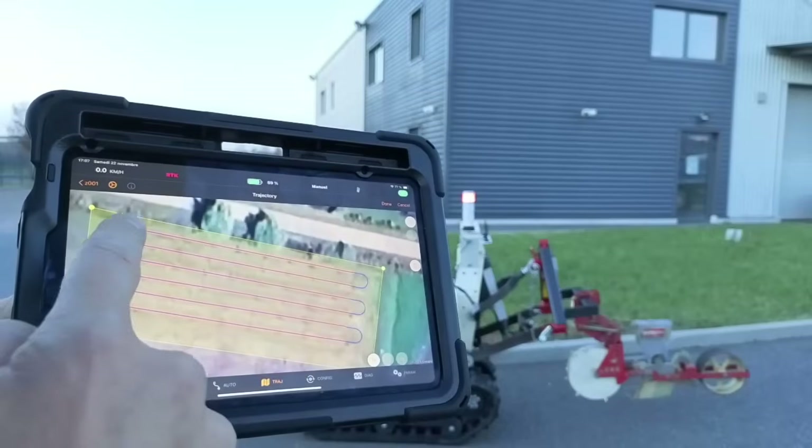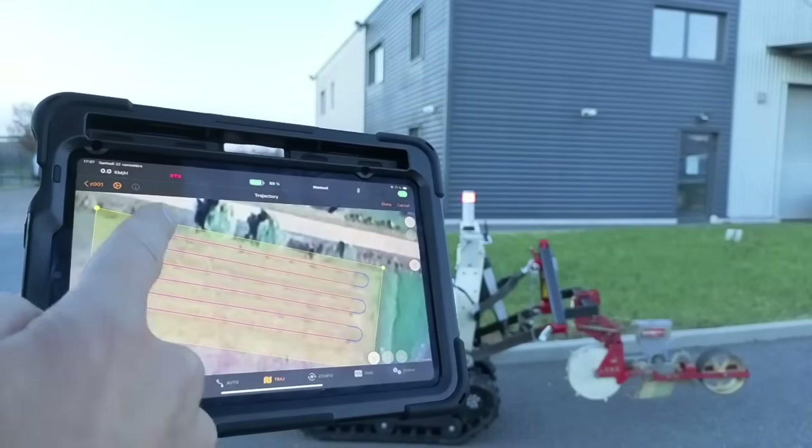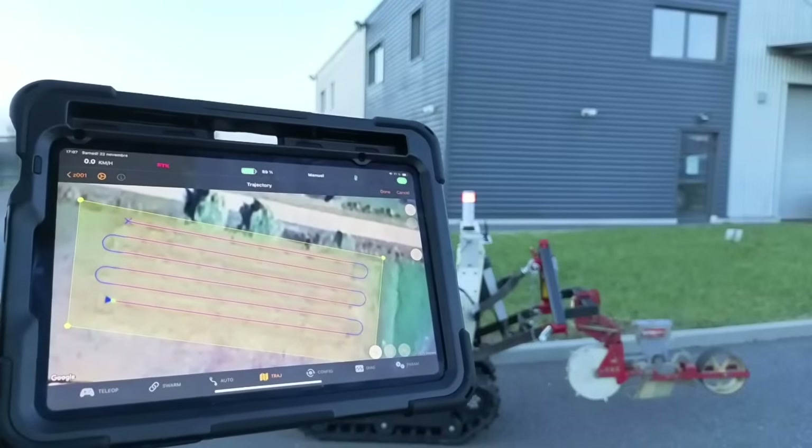The robot is now ready to work. I just need to send a mission order, which is basically a path to follow. The path inside the mission order includes the working paths, how the robot makes U-turns, and the geofencing zone, which makes sure the robot always stays inside a safe area to work in.